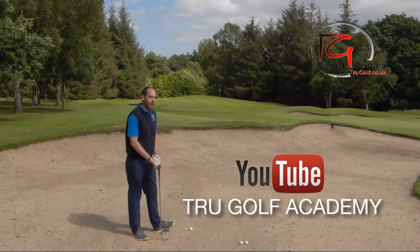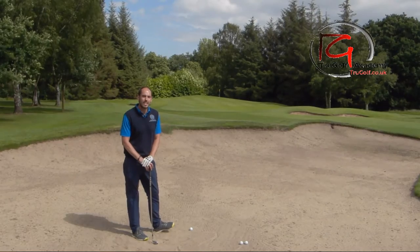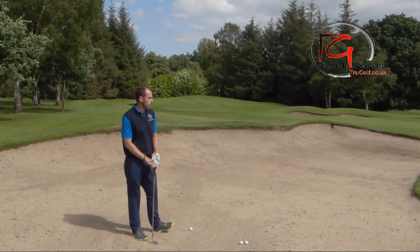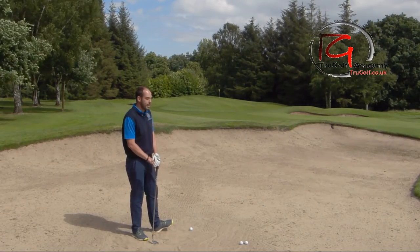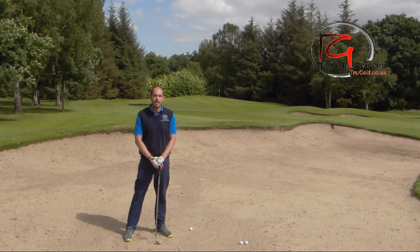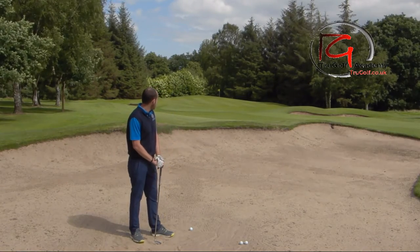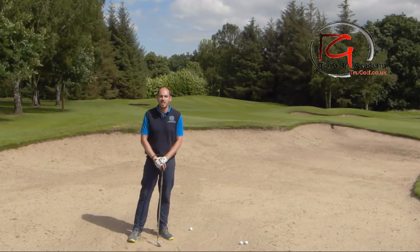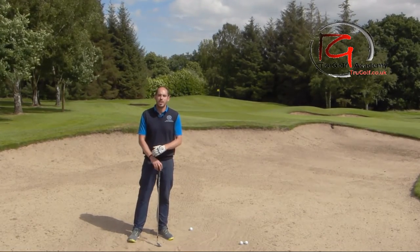I've got 70 yards but I think I only really need to fly this ball about 50. It is downhill, a little bit downwind as well, and the ball will run onto the green. So I'm trying to fly the ball about 50 yards for it to finish 70. The lip in this situation isn't too much of an issue for me, but I've got a slightly alternative method than I think you would normally choose.